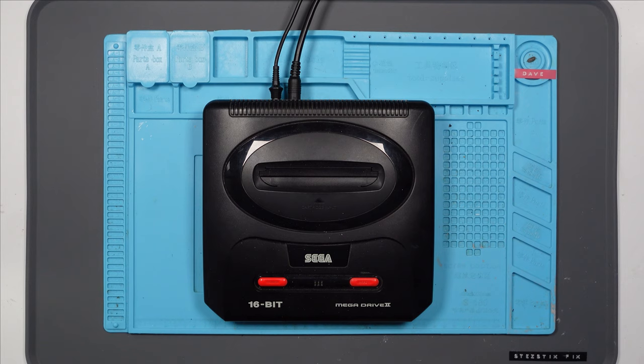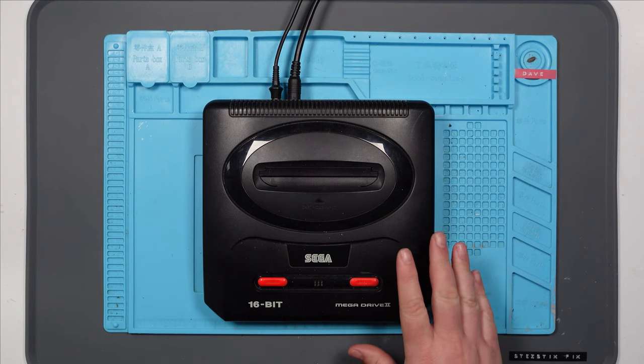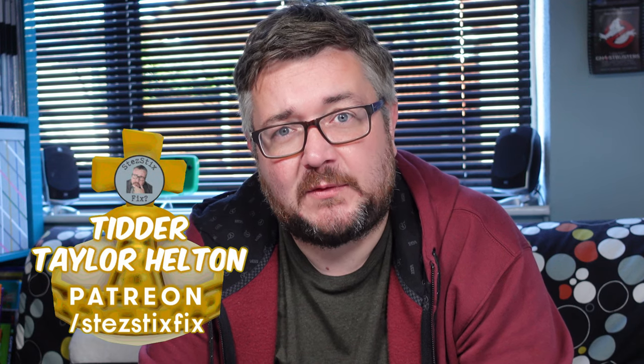Just before I magically take this apart, I just want to say a big thank you to my Holy Hand Grenade patrons, Tidda and Taylor Helton. Thank you so much guys, as always. And everyone else who supports me on Patreon — you guys make these decidedly average videos possible. So thank you.